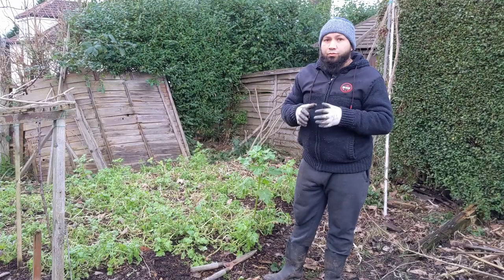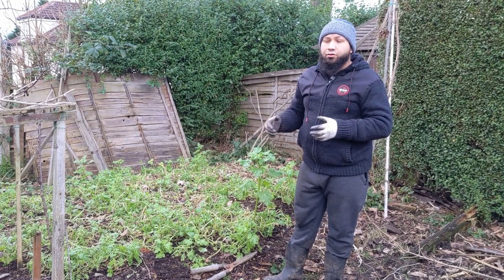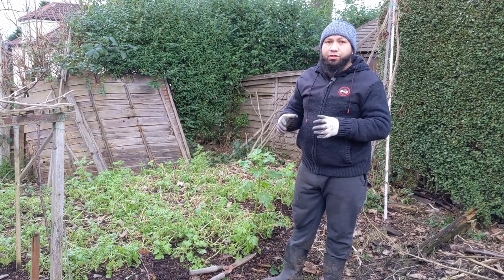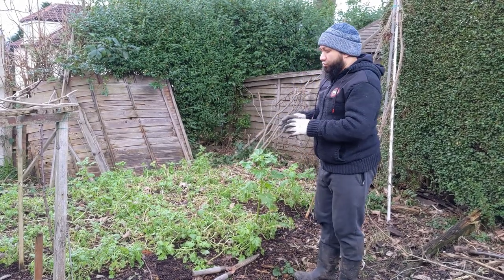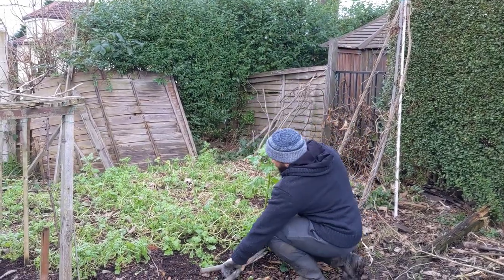That's the reason I sowed my cover crops — to give the soil maximum protection. We're coming towards the end of January and it's time to start cutting these cover crops down. I normally give it about a month or so for the cover crops to break down before I start planting, and we'll start planting towards the end of February, early March. So it's time to get these completely cut down.